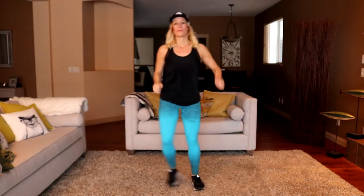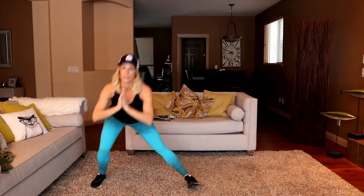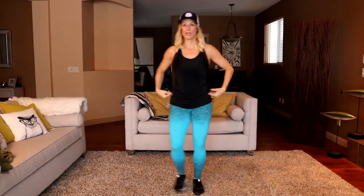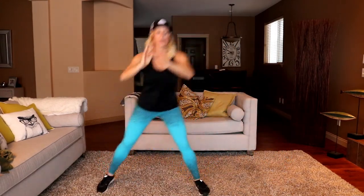All right, alternating side lunge. Ready, let's go, work. Reach back and then power it forward — it's really a hinge at the hip and then a power forward at the glute. Three, two, time.